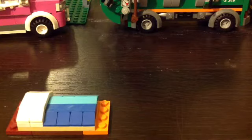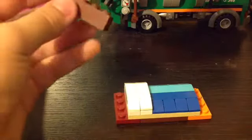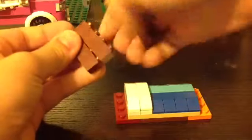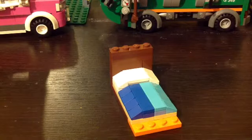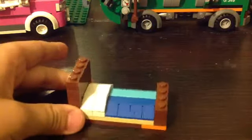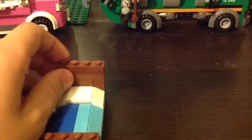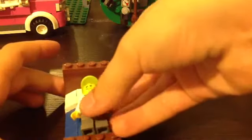So this is your bed. For the back, just take three 1x4's and stack them on top of each other and place them here. For the front, take a 1x4 and a 1x4 plate, put them on top, and place that here. So that's your bed — you can take a minifigure to sleep in it like this.